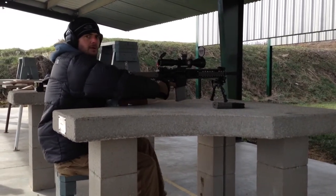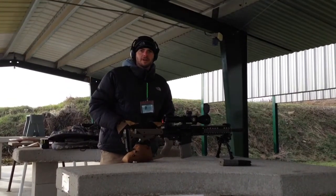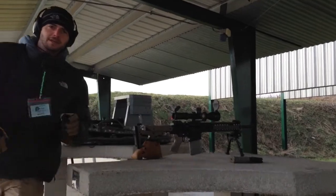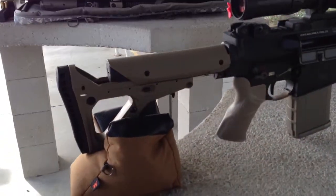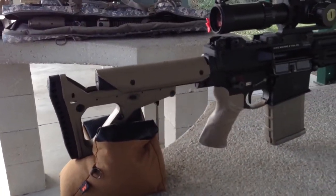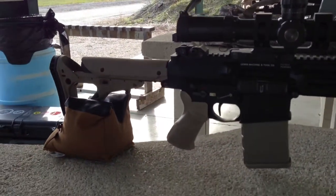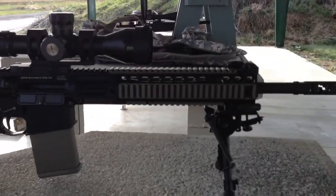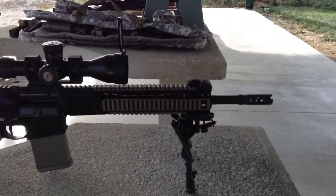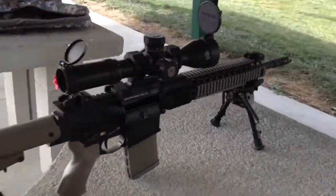She's a beaut. The UBR, everything's working flawlessly — haven't had one malfunction yet. Got the new heavy buffer in there and the carbine length. Got the 16 inch barrel in today, just really don't see any need for the 20 inch right now.